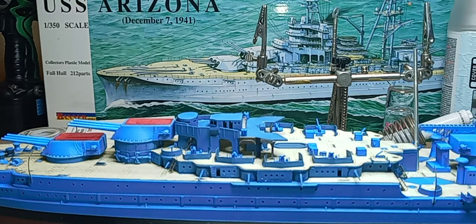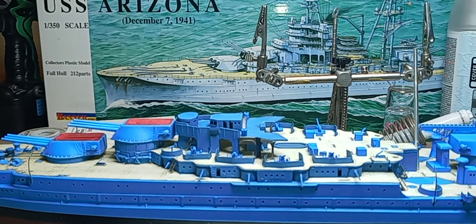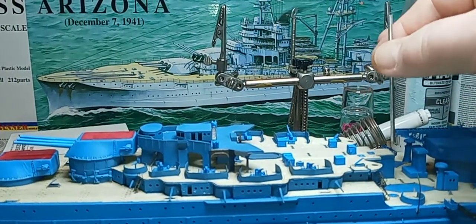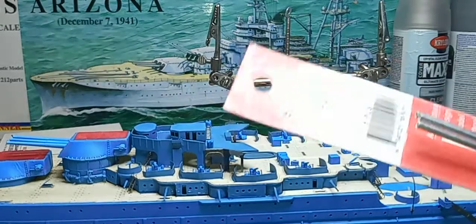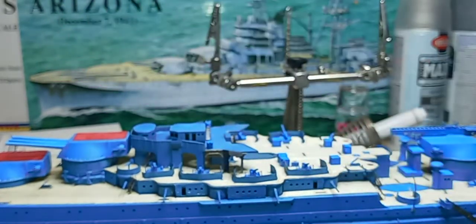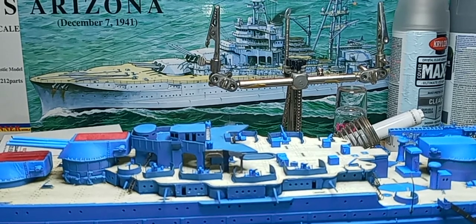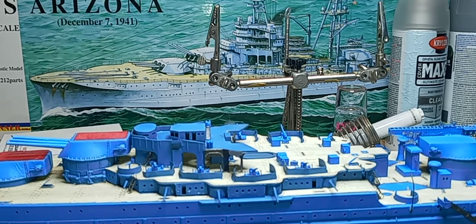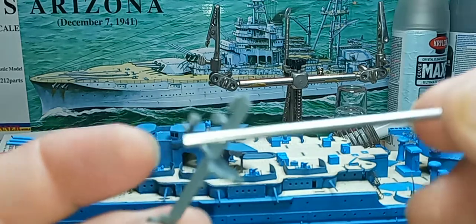This is not going to be museum quality by any means, but for my own personal display, it's fine for me — I just enjoy building these things. This is just a piece of aluminum tubing I'm using. I got it at Hobby Lobby. It works perfectly. You might have to open up some of the holes that the smaller kit pieces were supposed to go into, but the aluminum tubing is a great substitute.